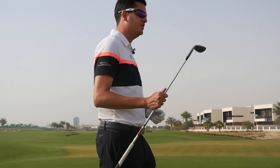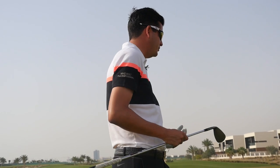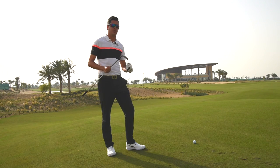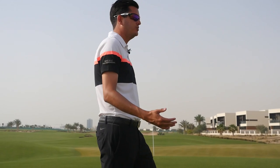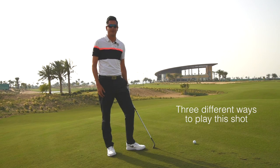Most golfers will go straight for a 58 or 60 degree golf club that is going to lift the ball in the air. The margin for error when using this golf club is very, very small. On the tight ground and these tight surrounds, it's very difficult to get that strike pattern the same every single time. So we see golfers make errors with that initial decision. We're going to look at three different ways to play this golf shot and see which one comes out best.